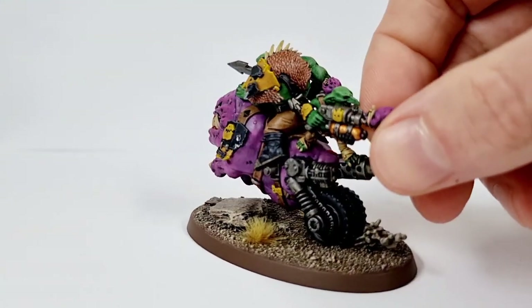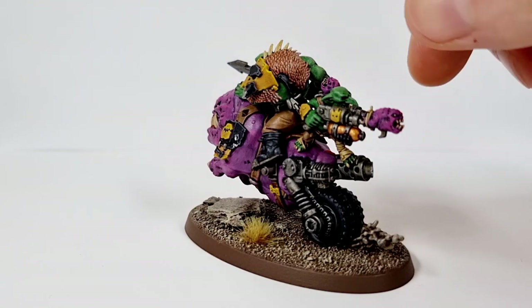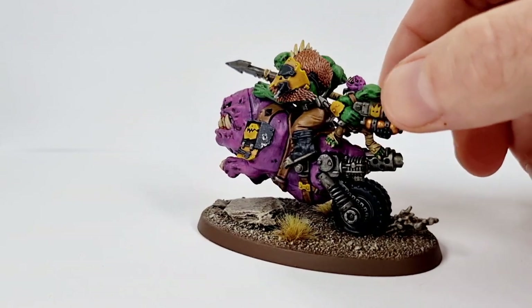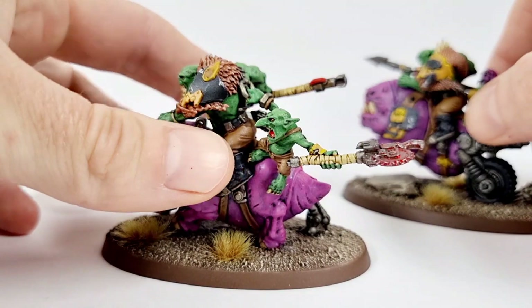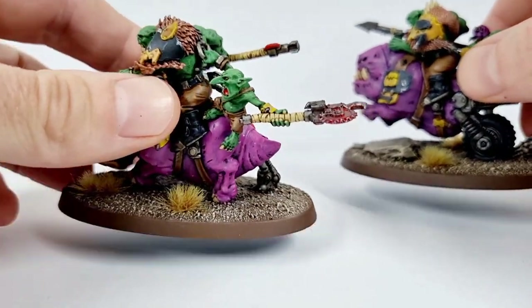I'll show you what I've done with the furs. The furs on these have been great fun to do and very easy to get looking good. I painted that with Monster Brown — these are Army Painter colors by the way — Monster Brown, then it had a wash of Soft Tone, and then just a highlight of Skeleton Bone on that fur. Same as on this fella — he had the same, but he's got a slightly different, thicker fur, so it's got a unique look.